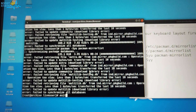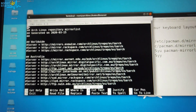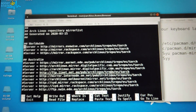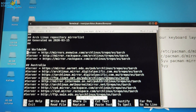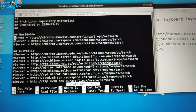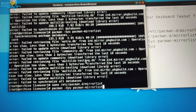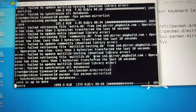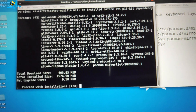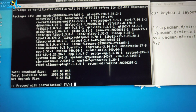Edit the mirror list file again and use the worldwide server — uncomment the first worldwide entry. Press Ctrl+O to save, Enter, then Ctrl+X to exit. Now update the mirror list again and you should get better speeds. It's preferred to use the worldwide server for better performance.